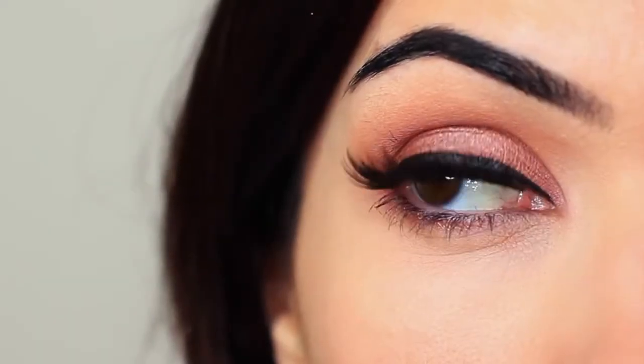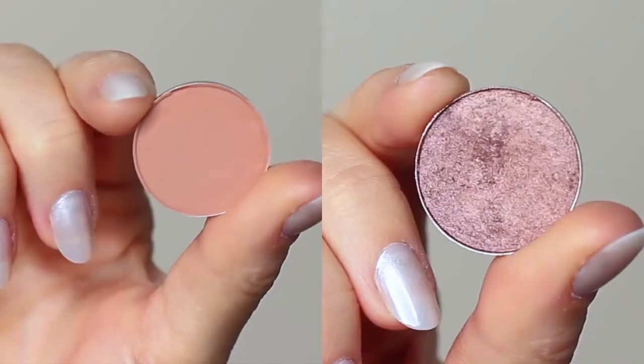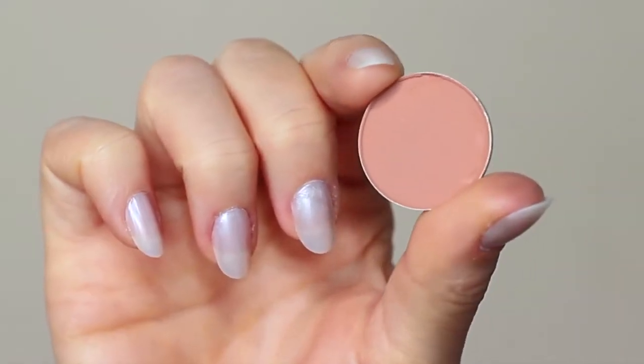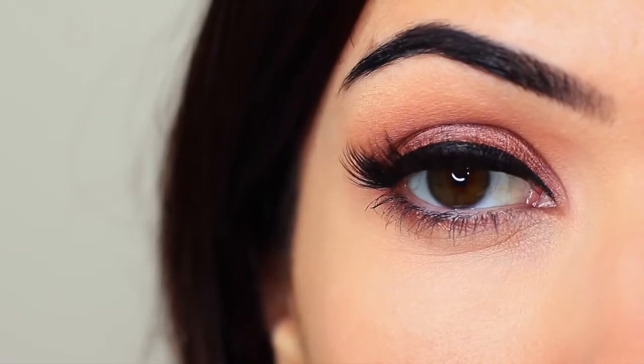For today's eye makeup look I'm going to show you how to create this look using two eyeshadows — one for the lid and one for the crease. It's a super easy look so let's get started.